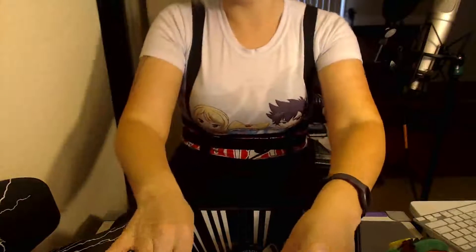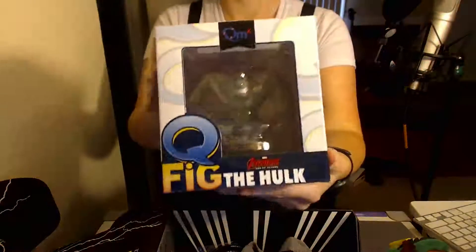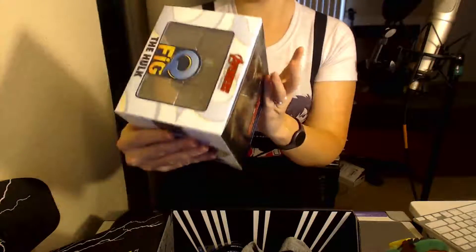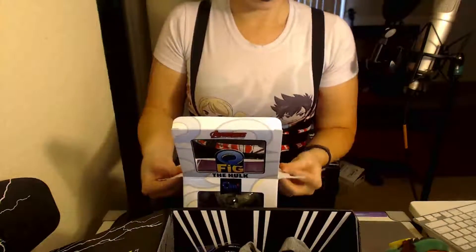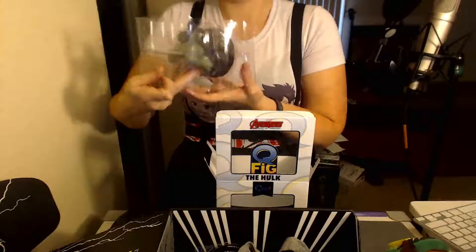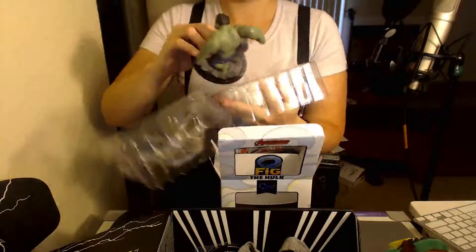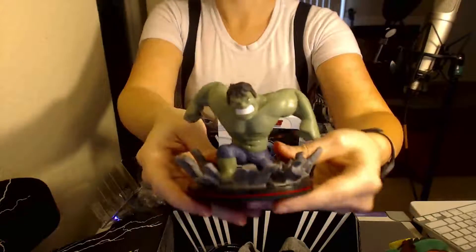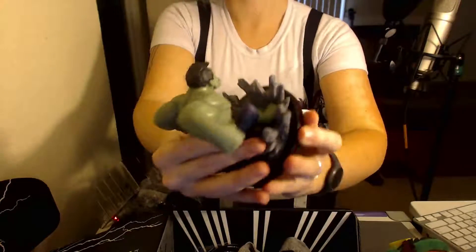The next thing I see right here is another Marvel thing. It is a Q-Fig Avengers Age of Ultron Incredible Hulk figure. I'm not very familiar with these, but let me go ahead and open it up so we can see. Let's get a little bit closer look at him. So this is sort of a little cartoony Hulk figure. I've got a shelf full of figures so he'll have a nice little home up there. That's pretty cool.